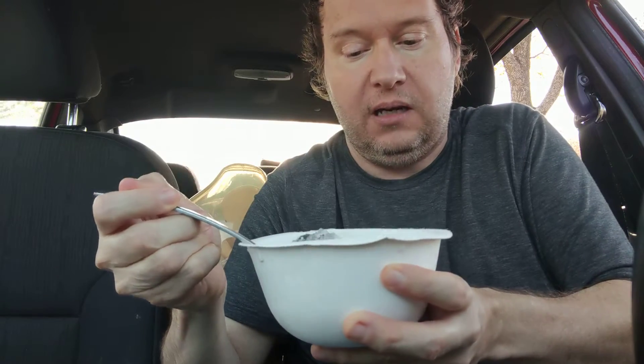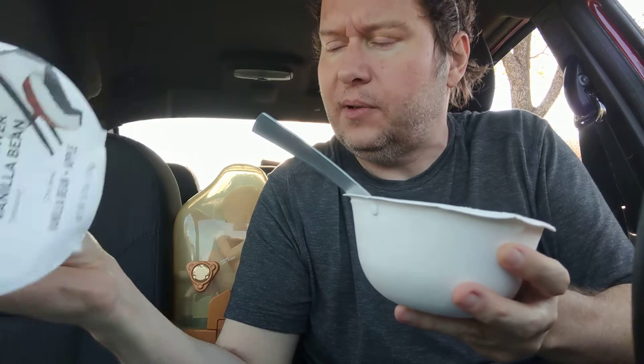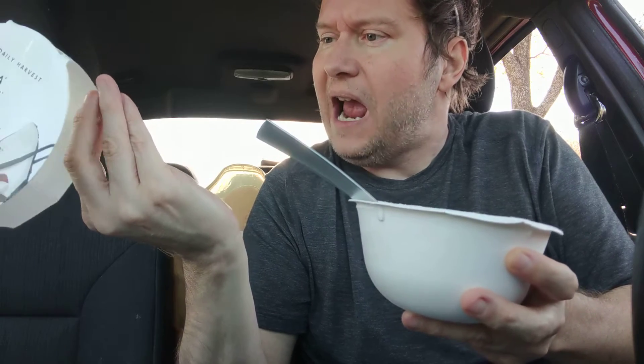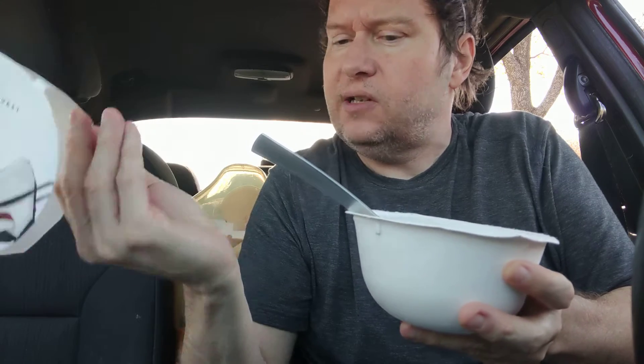Right away, I did soak this overnight. I used some plant-based cashew milk — homemade. I followed the directions exactly, which I believe was a half a cup of your preferred milk added to the bowl, then stir, cover, and soak in the fridge. Then stir and dig in.